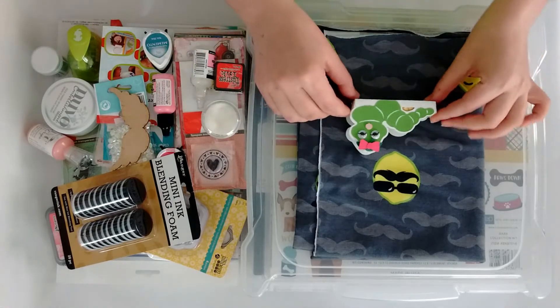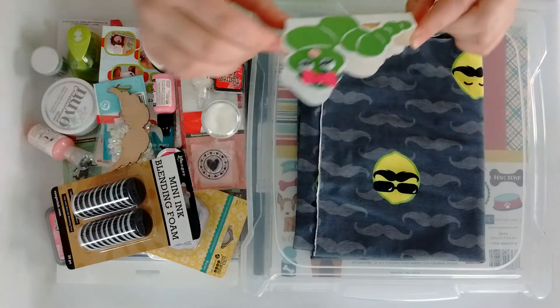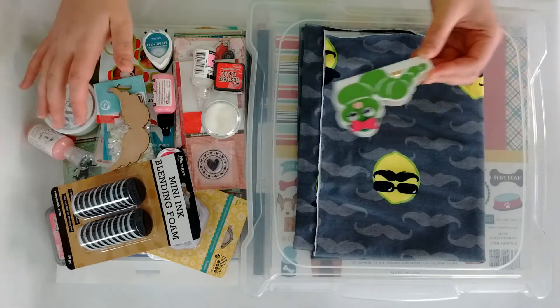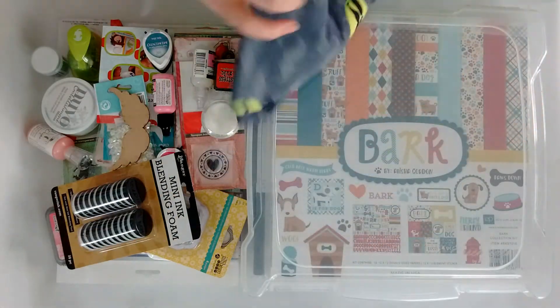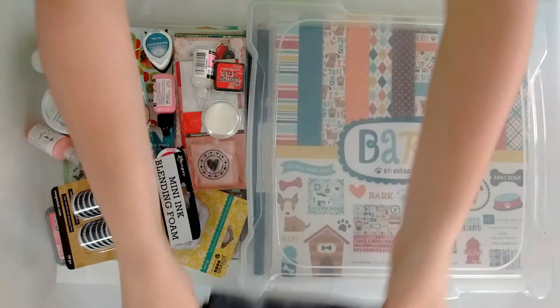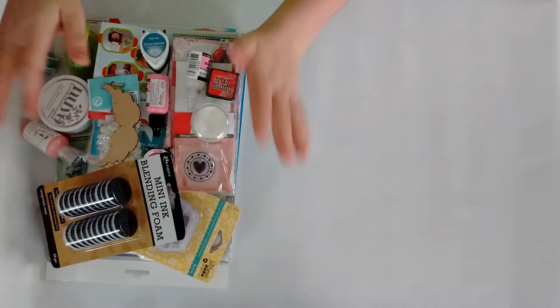I'll get started with this little cutie pie — I got that at a shop, I don't remember which one. It was so crowded and I don't really remember, but I will try to link a few things down below. And then look at that — isn't that gorgeous? I bought this beautiful fabric with mustaches, lemons with mustaches, hats and glasses. I thought, oh my god, that's amazing!